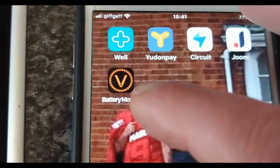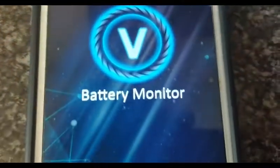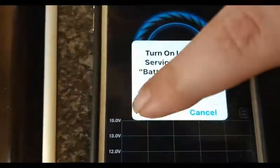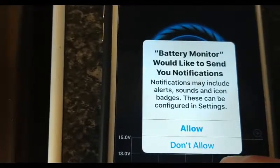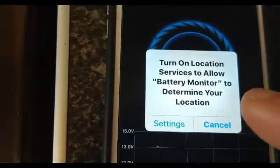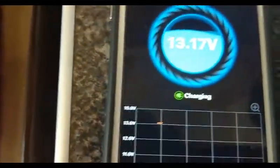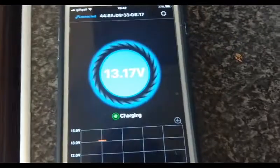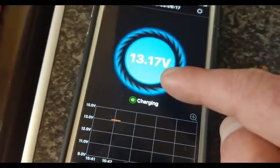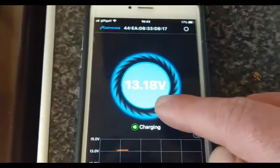I click on that on iOS iPhone and hopefully we get some voltage monitor reading. Allow — allow — yes, it's reaching the van. The sun's just starting to come through. You can see the panels are working. It's reading 12.7 — that's because clouds were covering the sky and I've just come in the house.